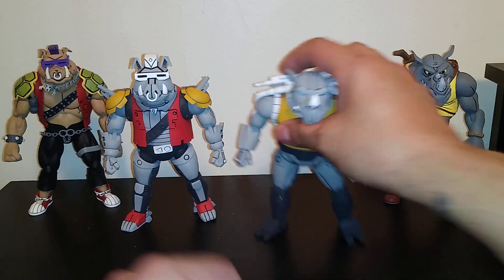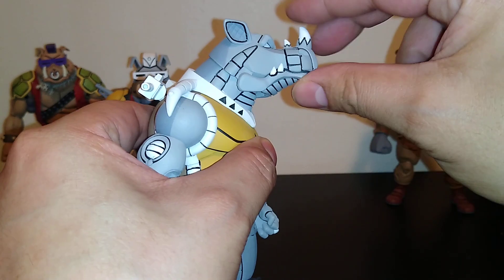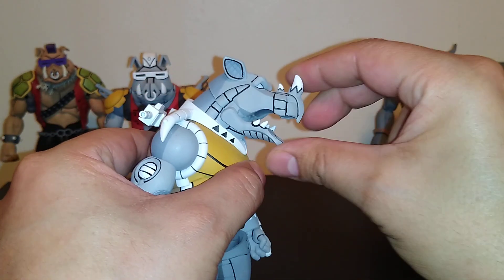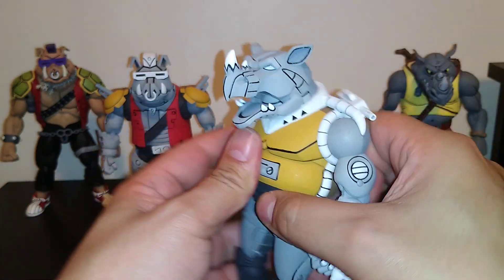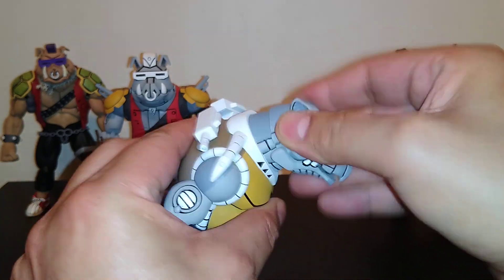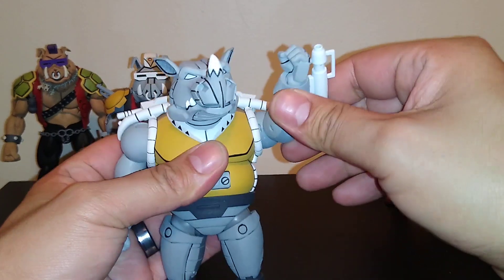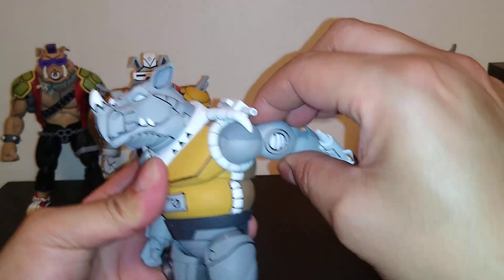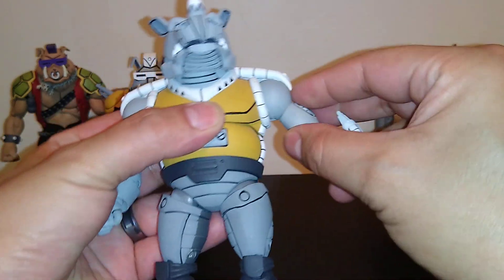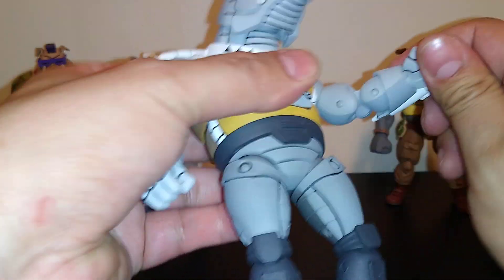Let's go right to it and start with Rocksteady's articulation. The head goes up very little — I don't want to break it off — goes down straight, jaw opens of course. The head turns very little and I don't want to go too far and snap it. The arms go back and forth, have a ball joint in there to get some lift, but I don't want to go too high.